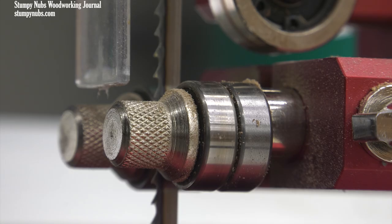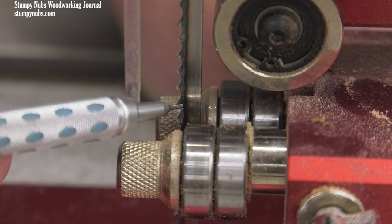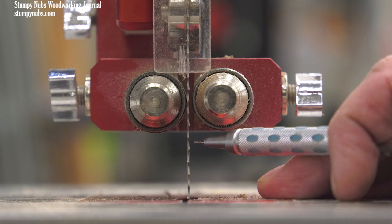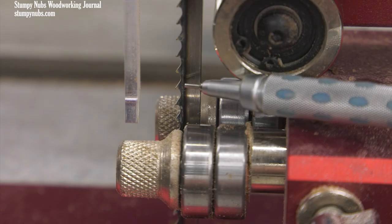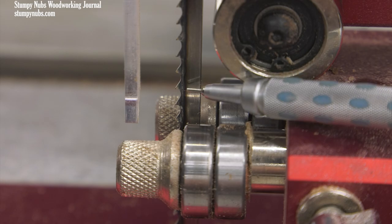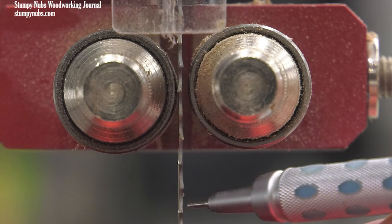Now I move on to the guides. Whether you have blocks or bearings, this process is essentially going to be the same, so don't be turned off because I'm adjusting bearings — it will work with your blocks as well. First, set the guides so they are just behind the gullets between the blade's teeth. This is important because just ahead of the gullet, each tooth is bent slightly outward, alternating from right to left. This is called the tooth set, and your guides must be kept just behind the gullets so they won't damage the set and ruin the blade. If you're setting your guides right next to the teeth, you may have damaged your blade, and if it's still not cutting straight after this setup, you may need a new blade.